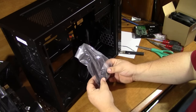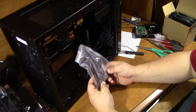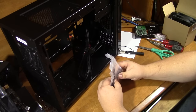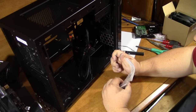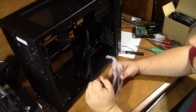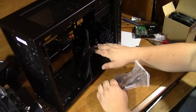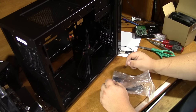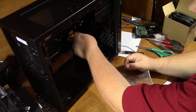Here are all the screws and things that come with the case — some zip ties, a motherboard speaker, motherboard standoffs, and rubber grommets for mounting SSDs. There's mounting for four or five SSDs and two regular-size hard drives. The hard drive cage can actually be moved forward about an inch to give room for a water-cooled radiator.